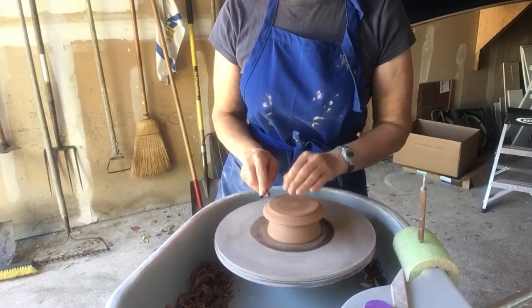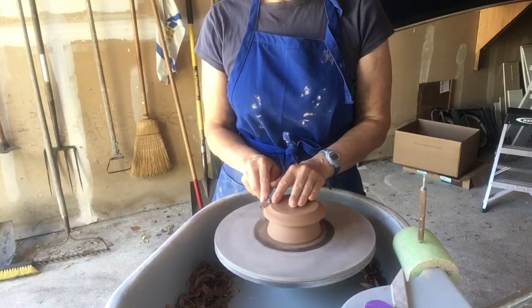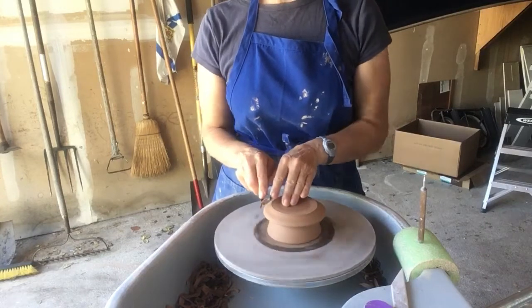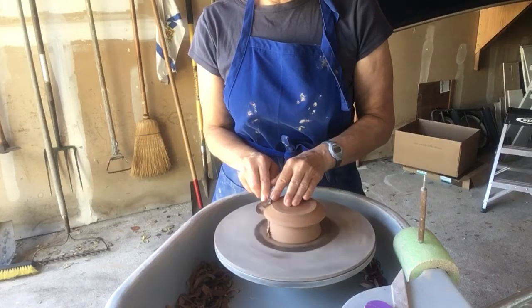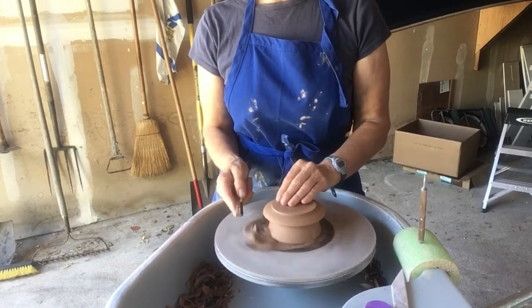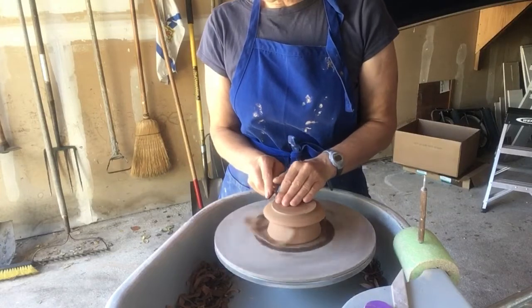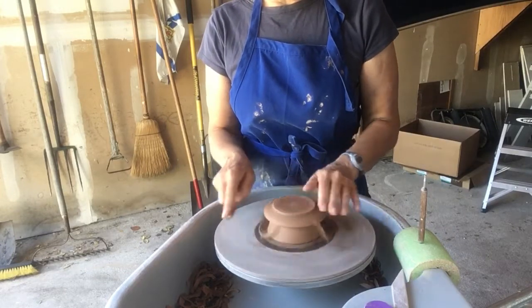I'm going to trim the outside here and create a foot — you can see all the bracing I'm doing with this tool. I'm trying to make a fairly distinct foot because I like that, and I'm going to bevel it just for smoothness.